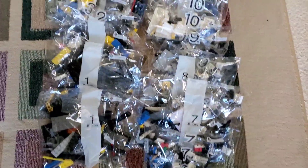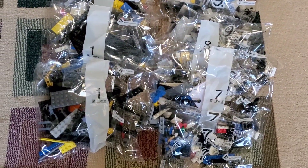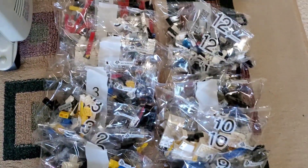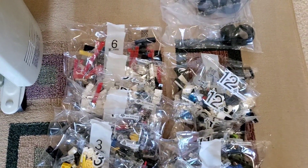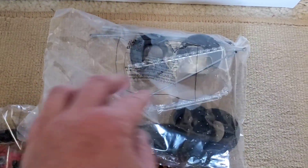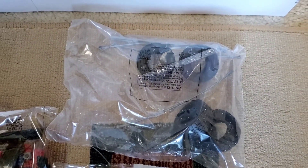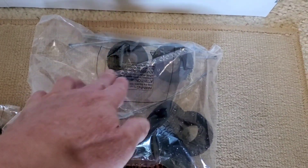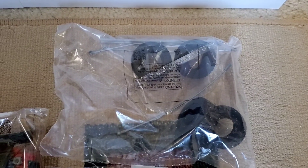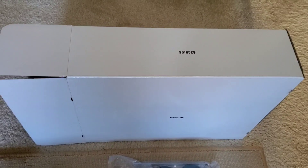Let's look inside the box and see how many bags of parts there are. We have quite a few bags — numbered up to number 12, with 24 bags total because there are multiples of most numbers, except for number six. There's also a separate bag with the tires and a really cool windshield piece — I heard this windshield is either exclusive to this set or brand new.